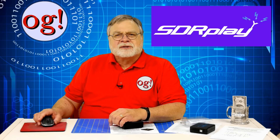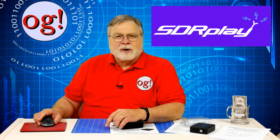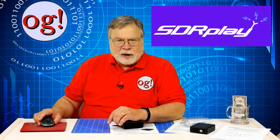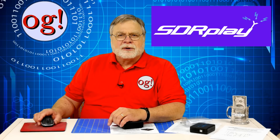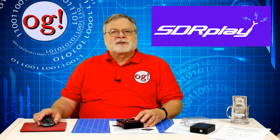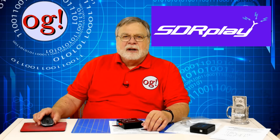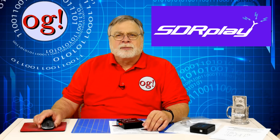There's a new version of SDR Uno software available on the SDRplay.com website that you will need to download. Note also there's a companion set of services called Dump 1090 — rather imaginatively named — that provide a set of internal computer services that must run concurrently.